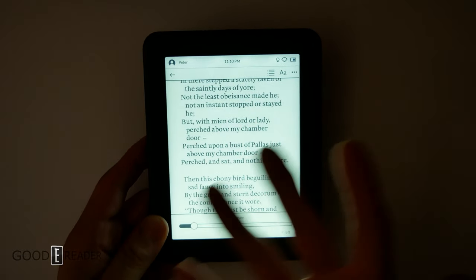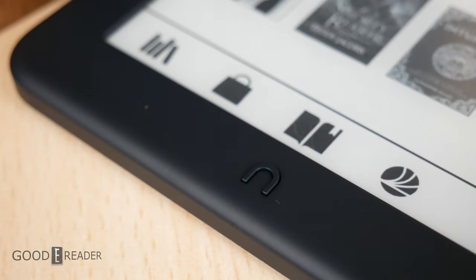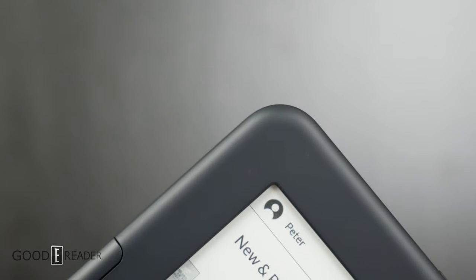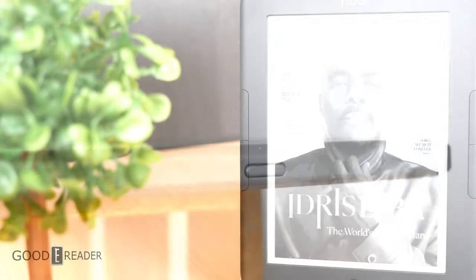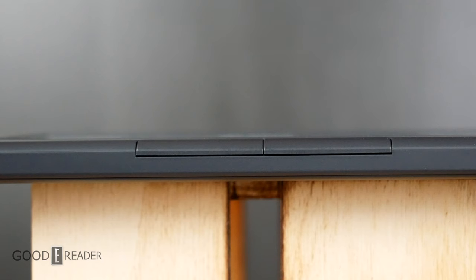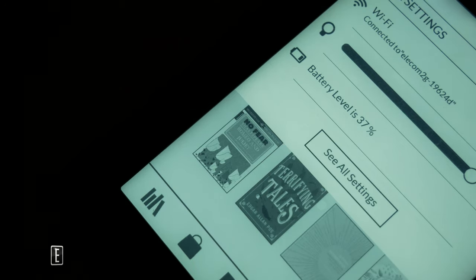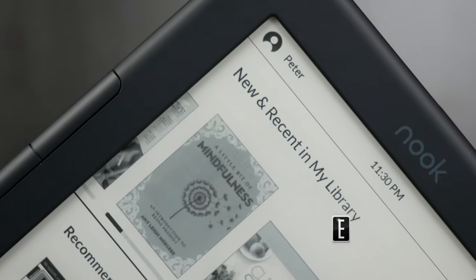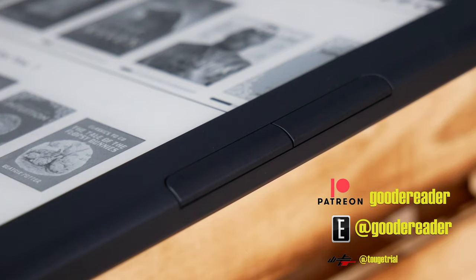You get what you pay for, and that's the beauty of having this entry-level option — if you don't want it, you're not forced to buy it. Essentially what the Glowlight 4 did for Barnes & Noble is put them back on their feet, and the 4E simply adds to that, offering a completely different price point, allowing more people the ability to purchase a Nook. Although some features have been downgraded on the E, that low price point is just a little too hard to ignore. For GoodEReader.com, this is Peter.